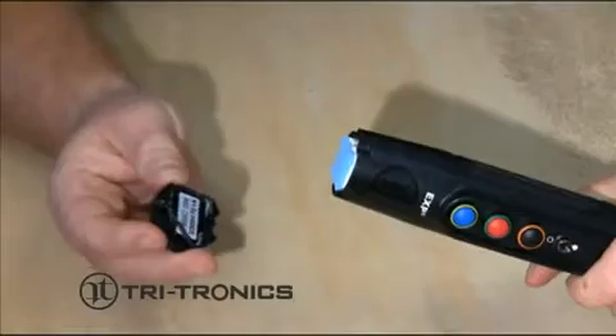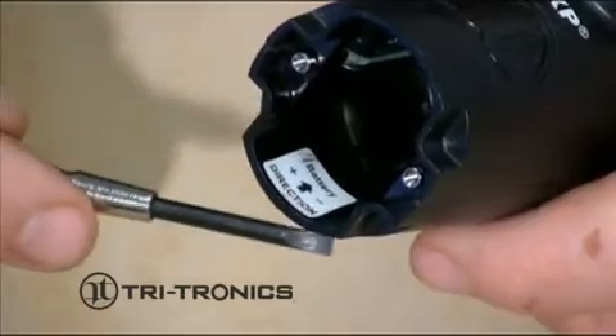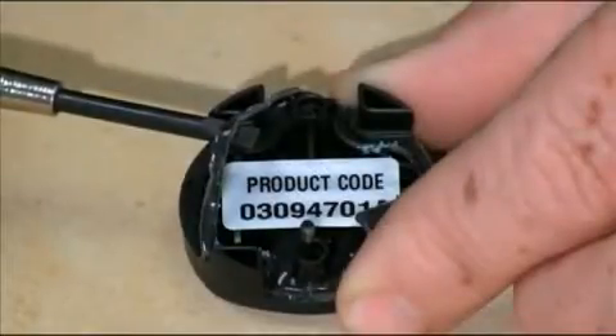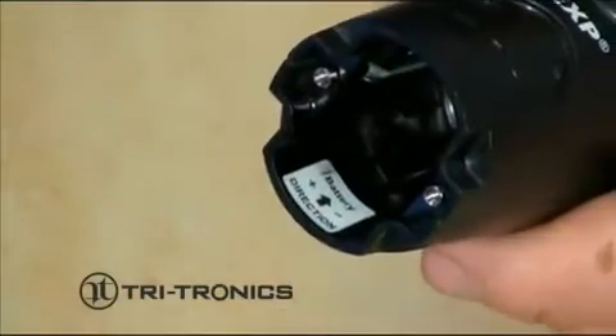Once that is done, you can easily remove the old battery pack. When removing the compartment door, take care to not damage the gasket between the door and the transmitter body. Make sure the black gasket from the previous battery pack did not stay on the transmitter. Peel it off if necessary.